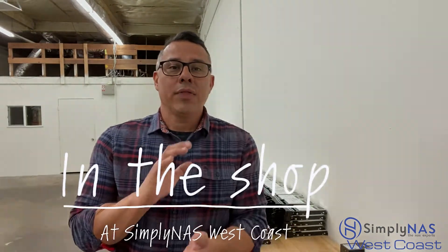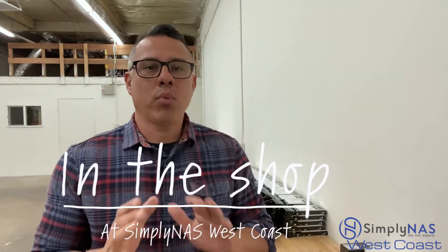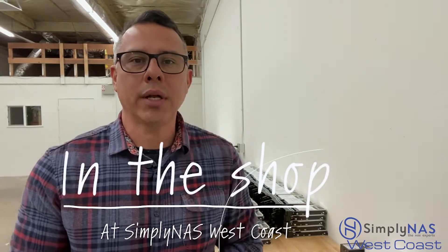Hey guys, Hernan with you guys — thanks for stopping by the shop. Want to talk to you guys about a project we are working on. A customer came to us, it's a university. They're looking for massive storage, archive storage — they need something fast but also something robust.